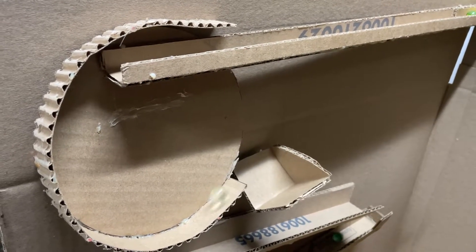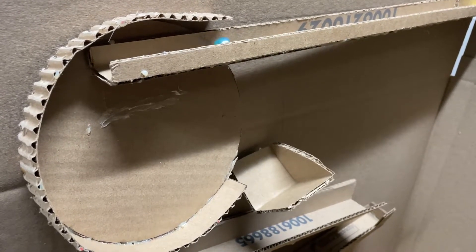The cardboard marble run demonstrates momentum, velocity, acceleration, friction, gravity, and potential and kinetic energy.